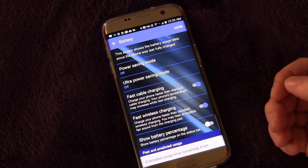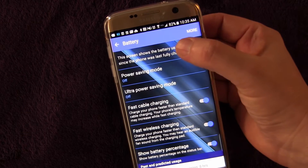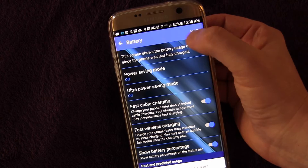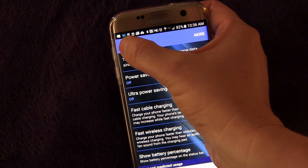Very simple, right in front of you. Turn it on, and you'll see now there's a big huge 82% up there. A lot of times the battery symbol, it's hard to really tell what the battery level is by that, so this gives you a more exact number.